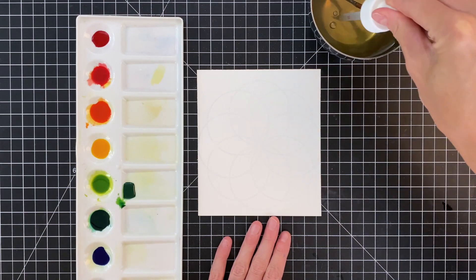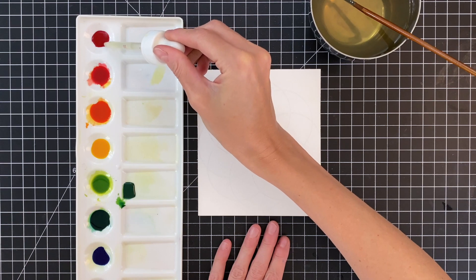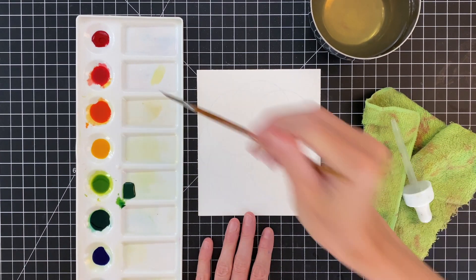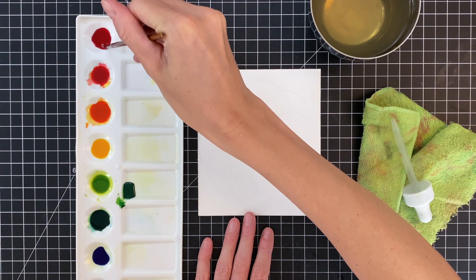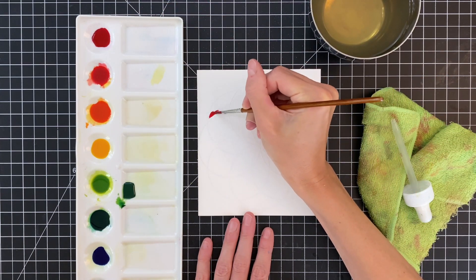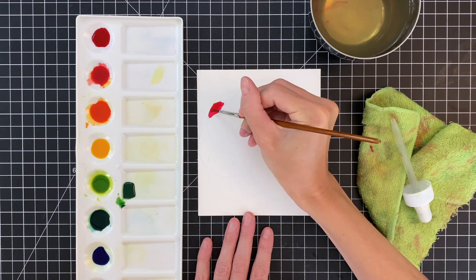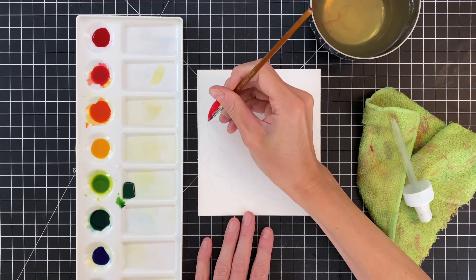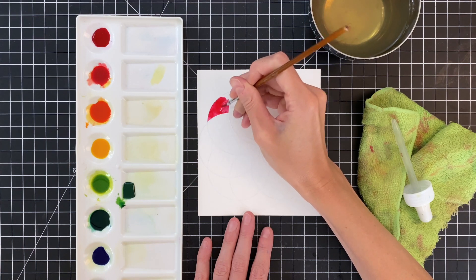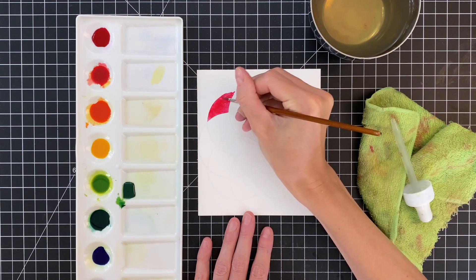Now we're ready to start coloring the first ring of this image, which I'm really excited about. I have this little eye dropper here to add a little bit of water, because right now all these liquid watercolors are pure and concentrated with no water added. I just added a little bit to lighten them up and make them a little bit more runny — the more water you add, the lighter they're going to look.